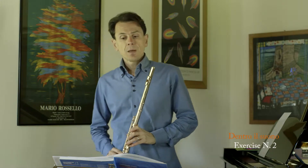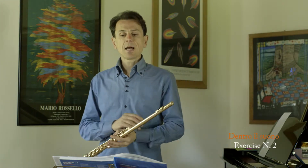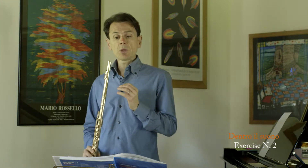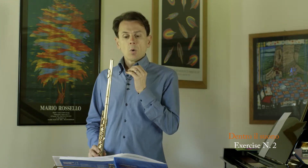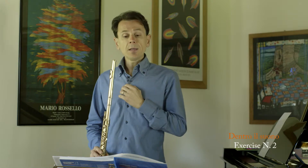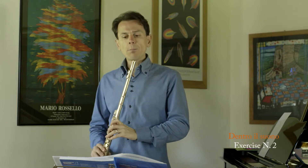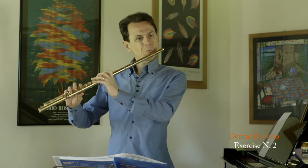Exercise number two is the same as exercise number one, with the difference that now, as soon as we reach our head joint, we will blow some hot air into the instrument, but without adjusting nor modifying our embouchure.